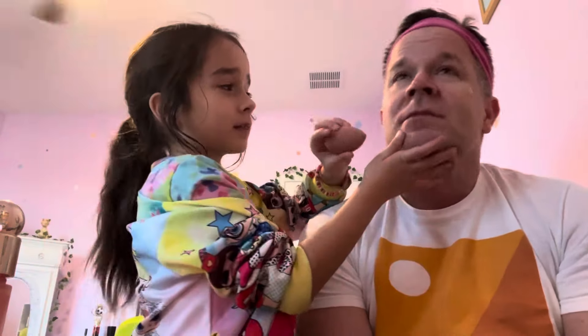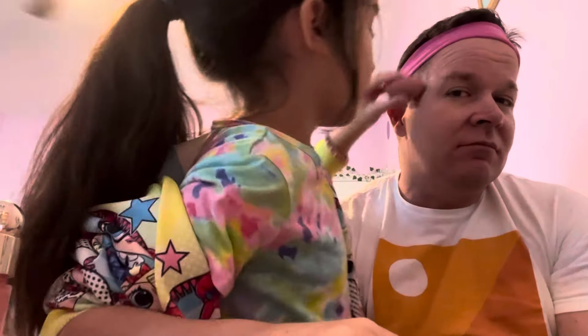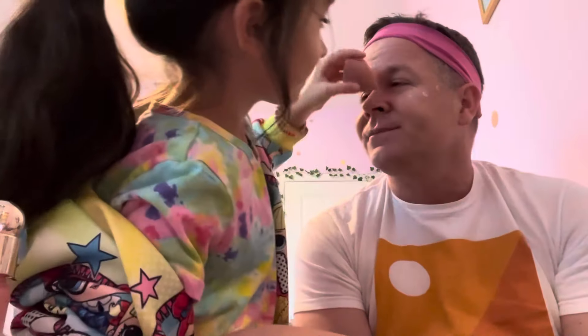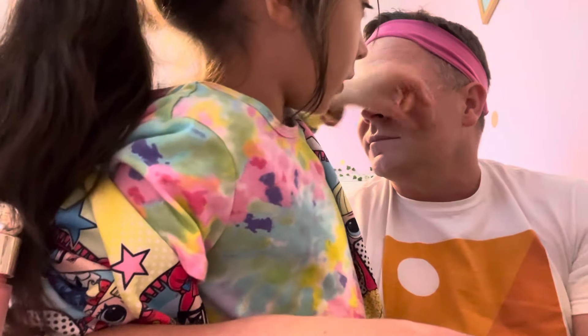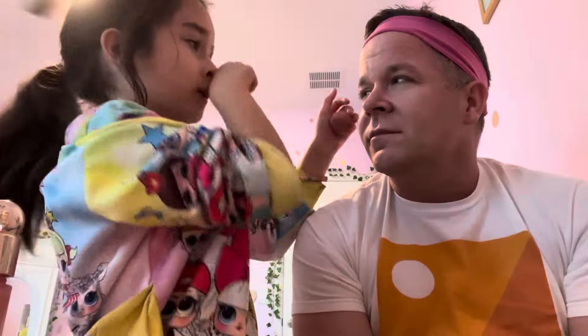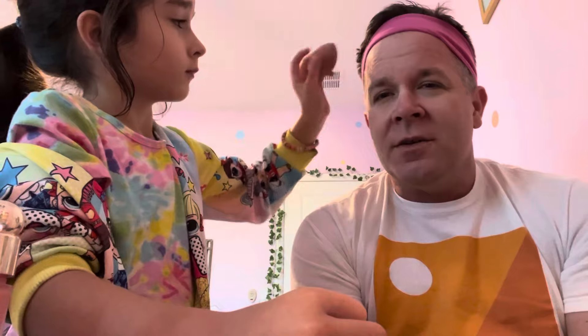You always have to put the blush like right up here so it can look way better. Why is it better there? It just looks better. Make sure when you're putting on your blush, you put it up on here, like where your forehead starts. Are you going to do anything for my forehead? I don't know if I can do anything — it's too late to help. Yeah, it's too much damage.